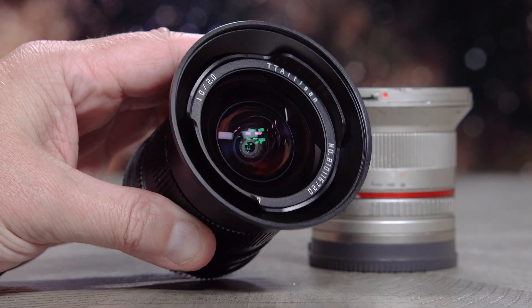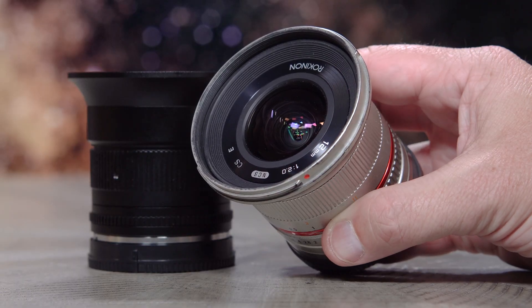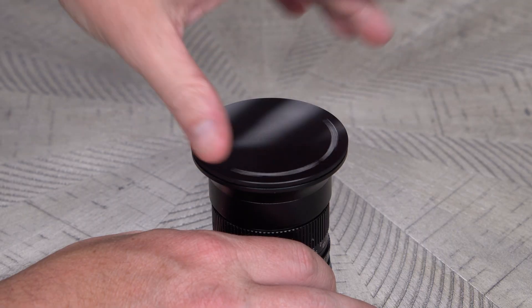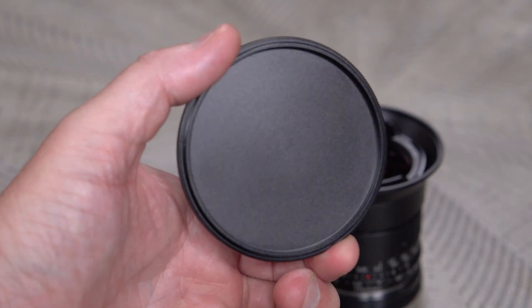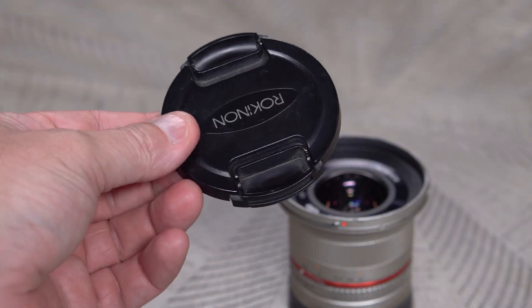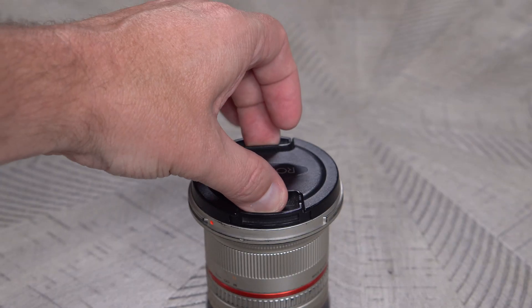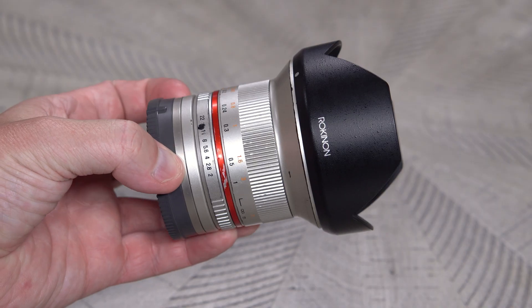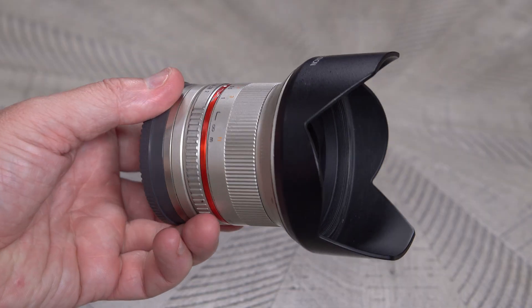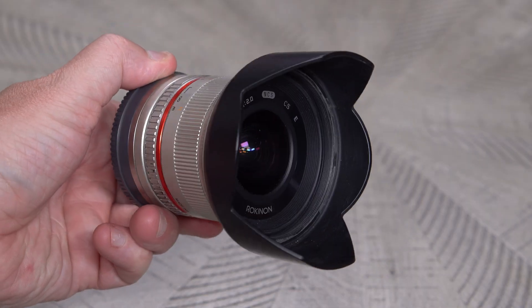Each of the lenses has a flared-out filter mount, with the TT Artisan lens taking slightly larger filters. A lot of ultra-wide lenses don't accept filters, so this is a nice feature on both. It's also well worth mentioning that the metal lens cap of the TT Artisan actually screws on. I know that some users hate that build choice, but I absolutely love it — I can't tell you how many times the cap on the Rokinon lens was found just floating around in my camera pack. But one thing the Rokinon has that the other doesn't is a proper lens hood to combat glare, which would come in handy for daylight landscapes and street photography.